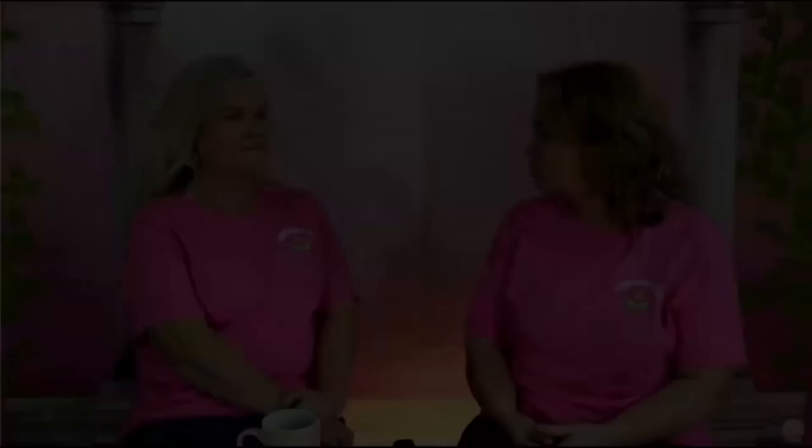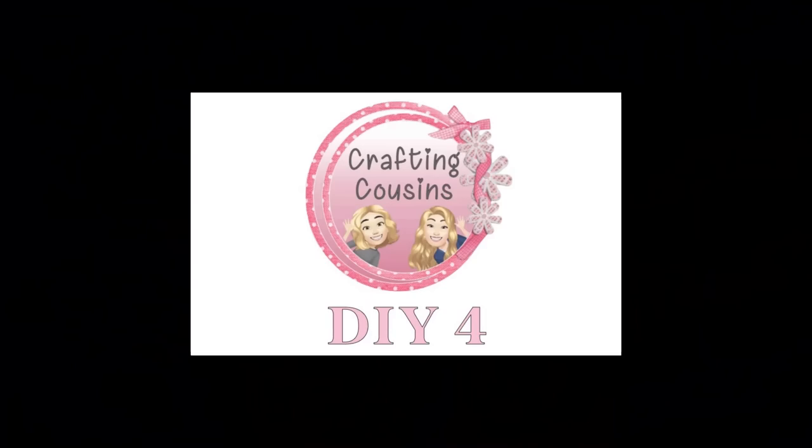Just to let you know a little bit about Trish and I — we really are first cousins and we have a passion for crafting. We love to share our craft videos with you, chatting and hanging out with you on lives and meeting new people at craft shows.